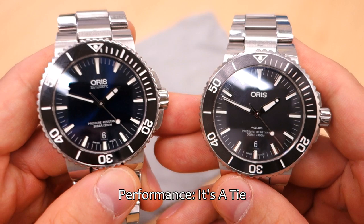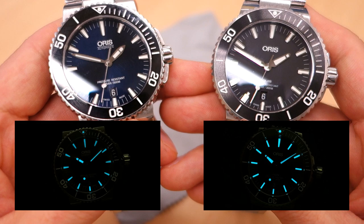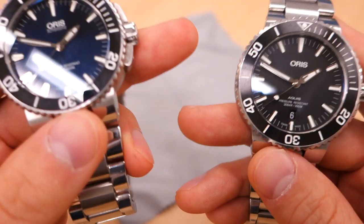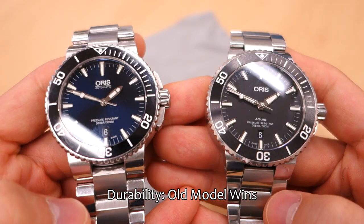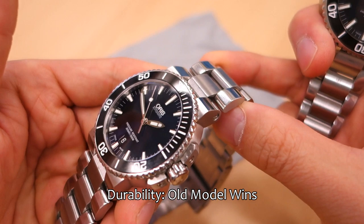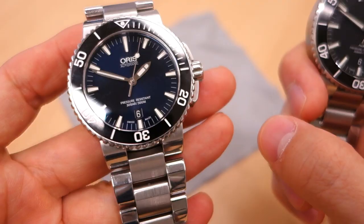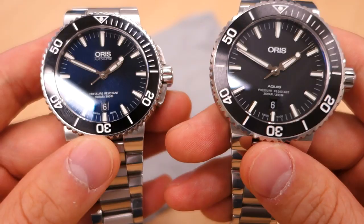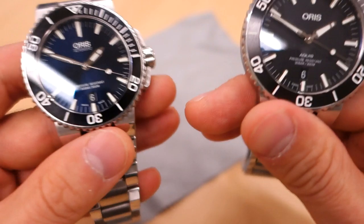Performance-wise I'd call it a tie — both have 300-meter water resistance, great BGW9 Super-LumiNova performing all night, and solid bezels. Dive performance is the same. On durability, the old model wins — same materials (sapphire, ceramic insert, 316L steel) but the old one has a thicker case, thicker lugs, a thicker bracelet, and at 175 grams adjusted weight versus 162 grams on the new one, that 13-gram difference is definitely felt in hand.